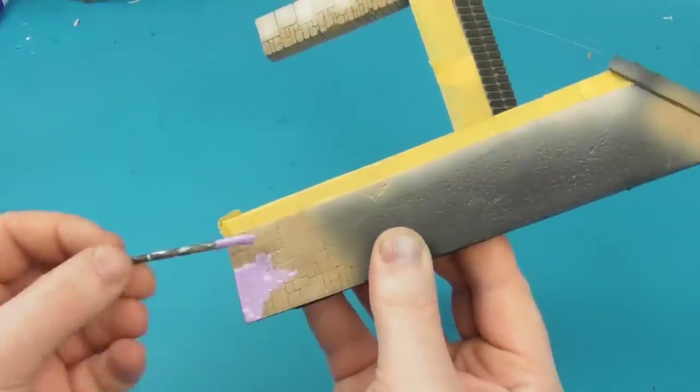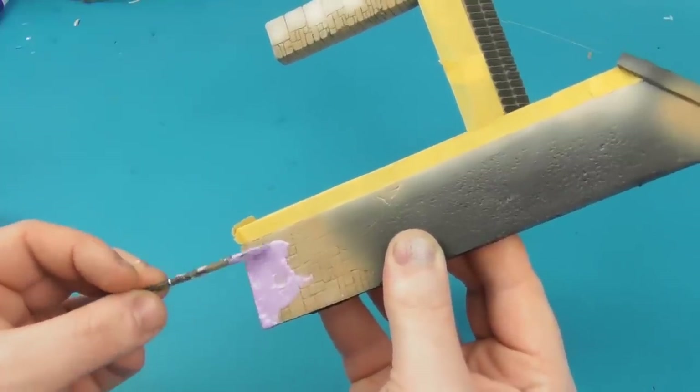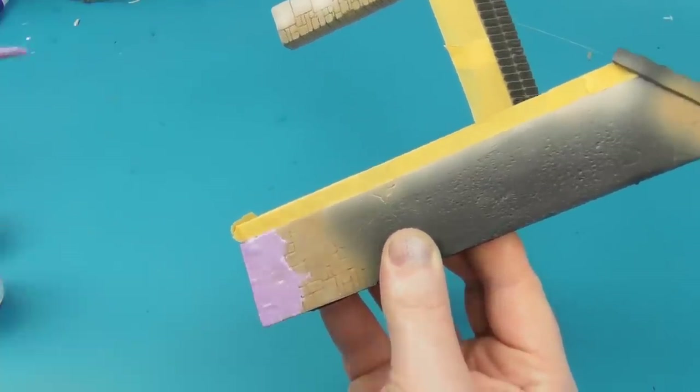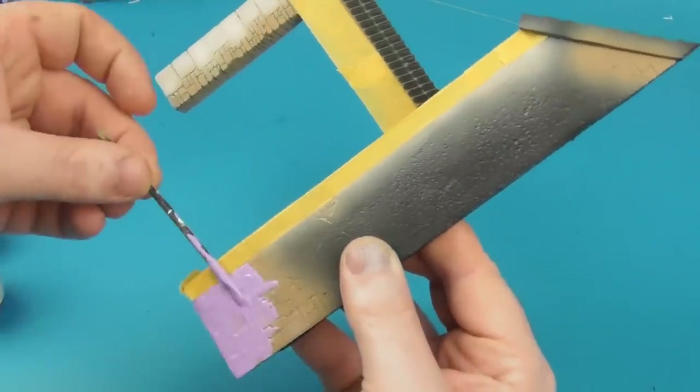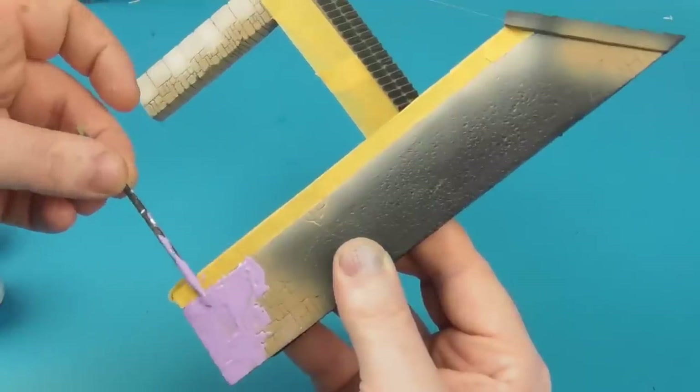For the more finicky areas I'm just going to use some Humbrol Maskol — latex masking fluid — and flow it into these areas to protect some of the brickwork that would be a little too awkward to try to tape.